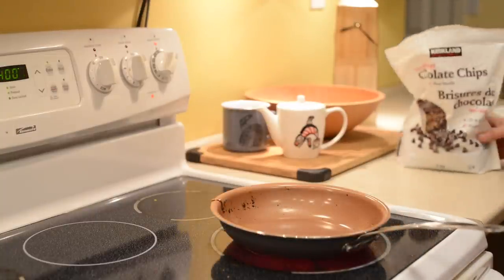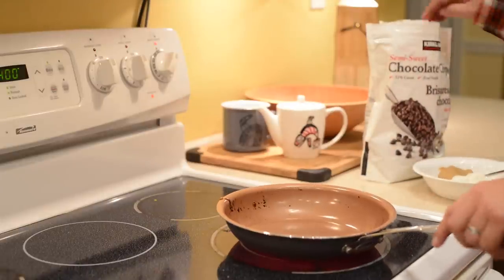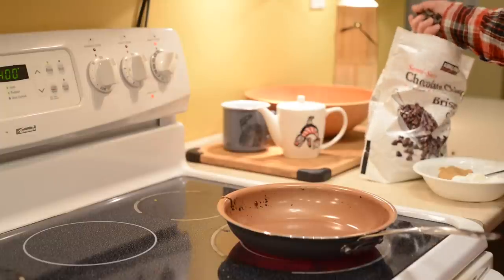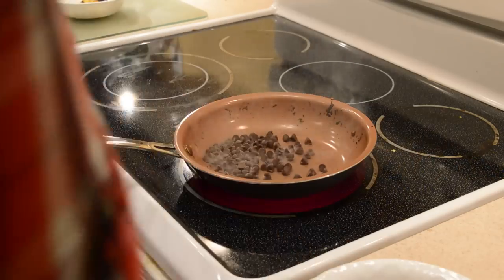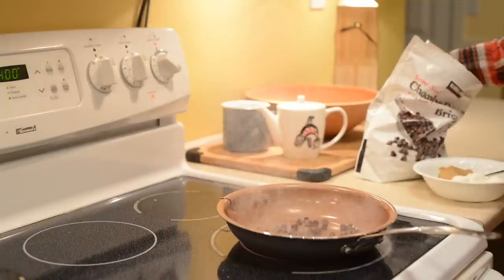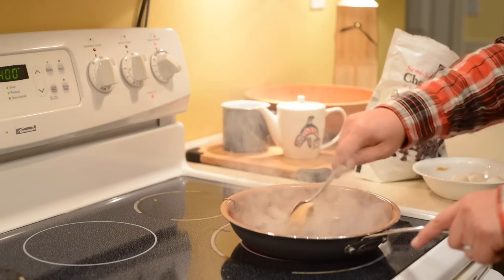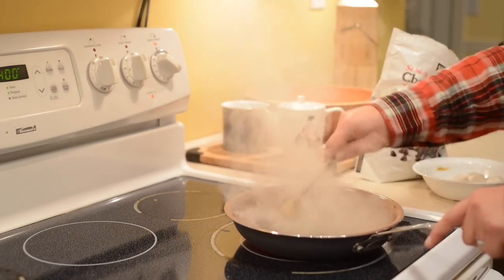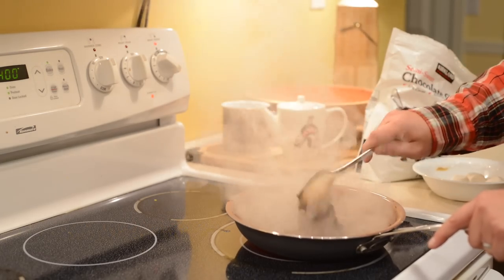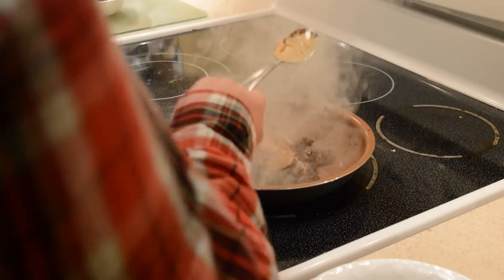Next we're going to do my ice cream topping — it involves chocolate chips, some marshmallows, and some peanut butter. The pan's good and hot, so we're just going to throw our chocolate chips right in there. Those are going to get melting — we should probably turn this down a little bit — and we'll throw one more handful in there, and peanut butter. Normally I do this in the microwave, but given the fact that we wanted to see if we can make something stick to this, we decided to do it in the pan.